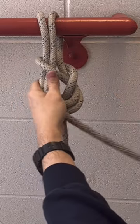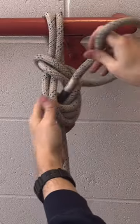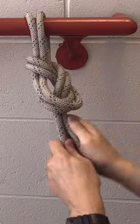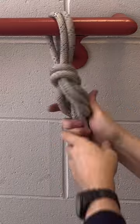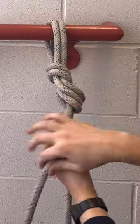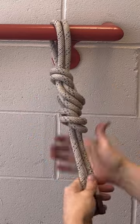Continue following the rope through the knot with the tail. When you've completed your double loop figure eight, check it the same way we always do with three loops on the bottom and two on the top. Dress the knot and tie your safety back up. Congratulations, you've tied the double loop figure eight follow through.